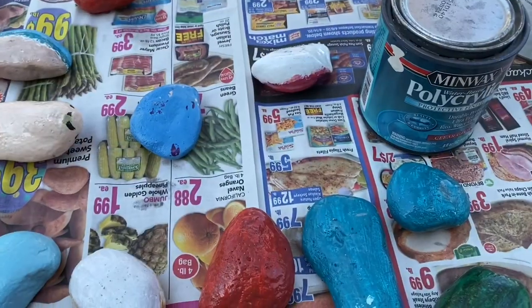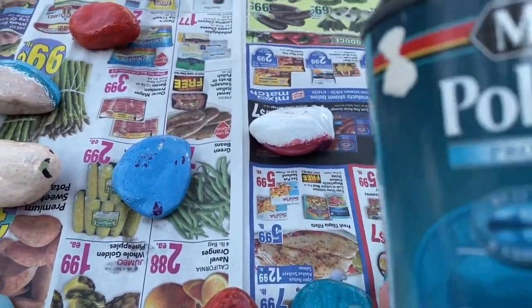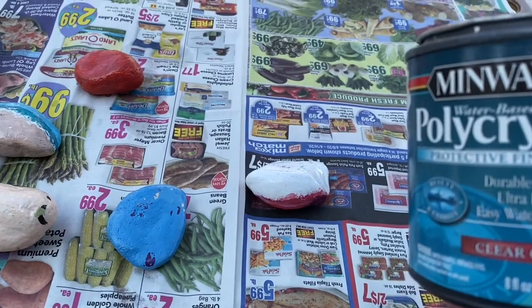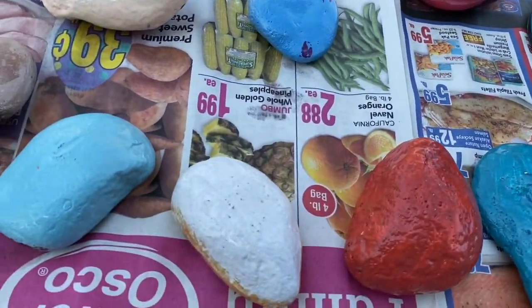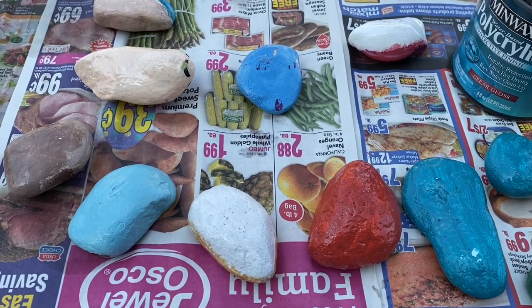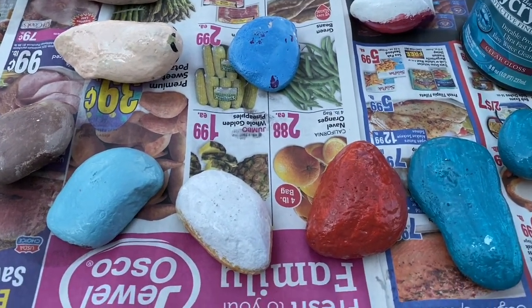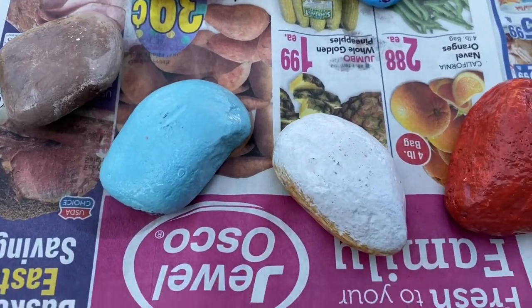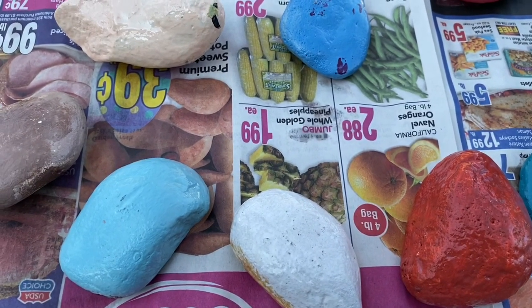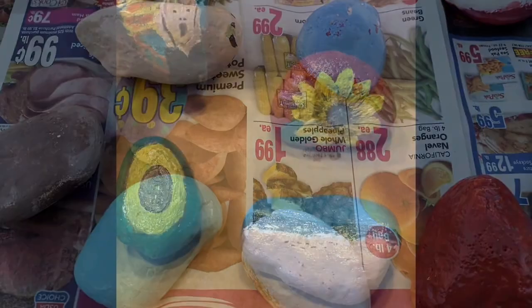The next step is to apply a coat of polyurethane polyacrylic to protect it from the elements outside. This is the back side I'm painting — I've already applied a coat, you can see it's kind of shiny. When this is dry I'll come back and add a final coat to the top.